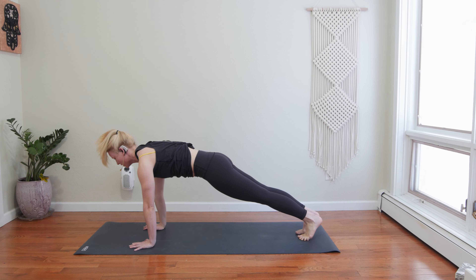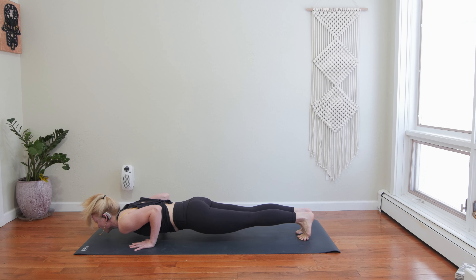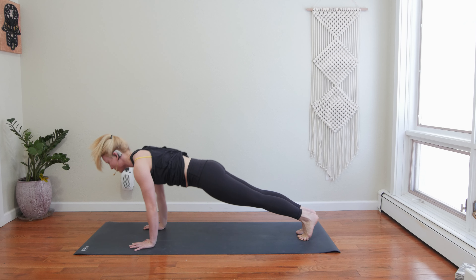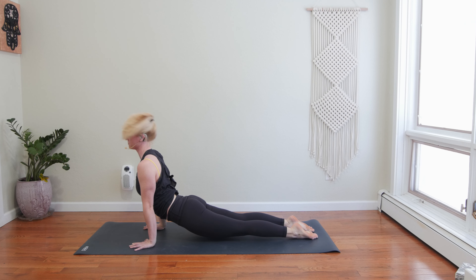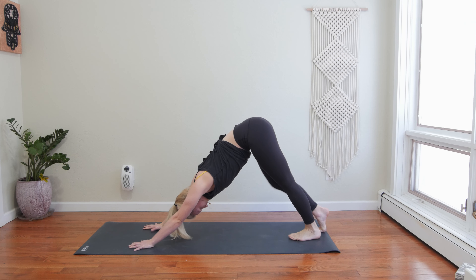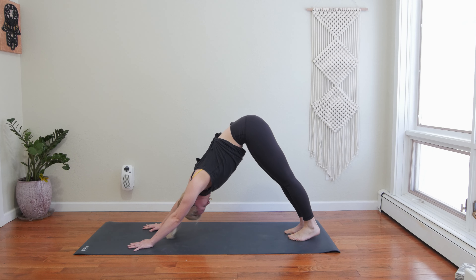Inhale, high plank, press your arms straight. Exhale, this time lower down halfway. Inhale, upward facing dog. Exhale, downward facing dog, pick your hips up. Take a deep breath in through your nose and breathe out. Inhale, pull your left knee into your nose. Shift your shoulders on top of your wrists. Pause, breathe out. Dome into your back, push the ground away.